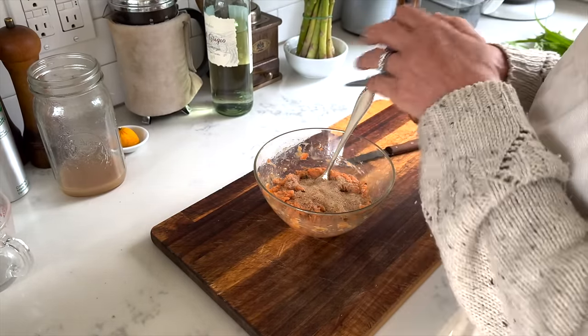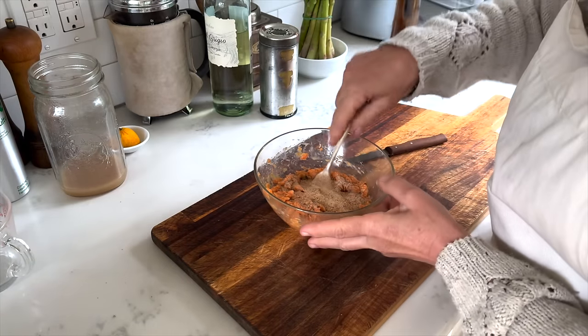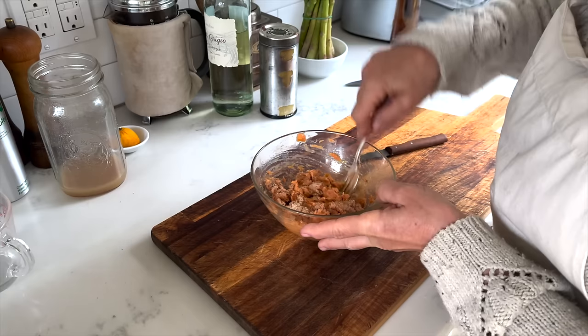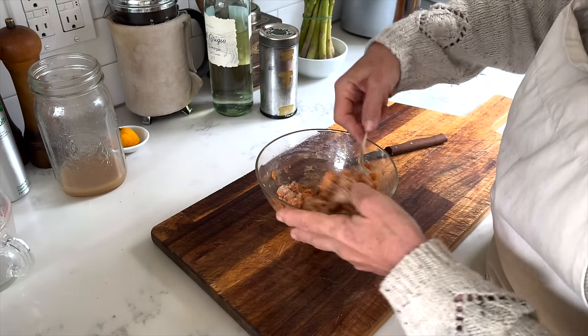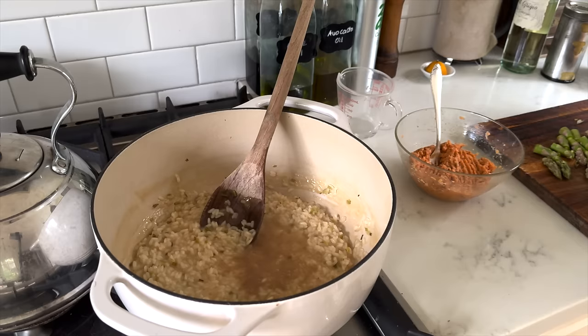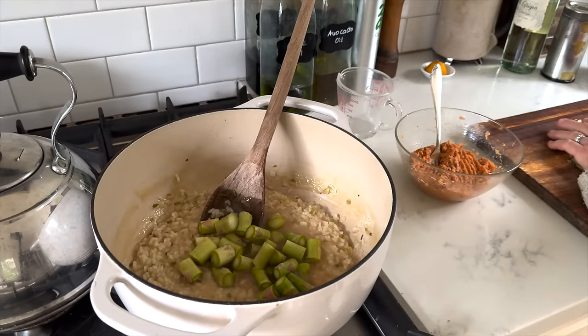I'm adding an egg that will help to bind the salmon cakes and then some homemade breadcrumbs. As you can see I'm not measuring — I'm just going by feel. I've always liked to call myself the queen of eyeballing, but once you've made this recipe a few times — and I'll leave a link below because I do have it on my blog — you will get a feel for it.